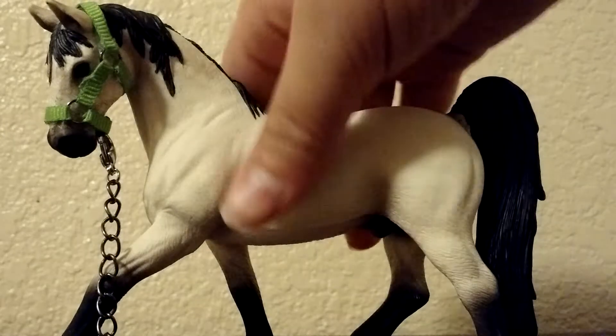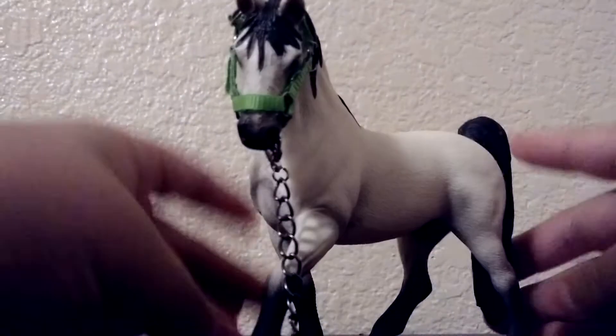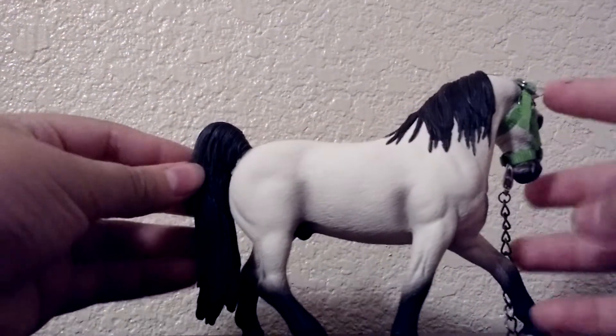Hi guys, we're going to be doing a 2015 model review, and today's model review is going to be on the Tennessee Walker Stallion. He is a 2015 model.